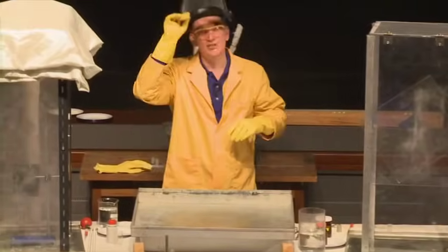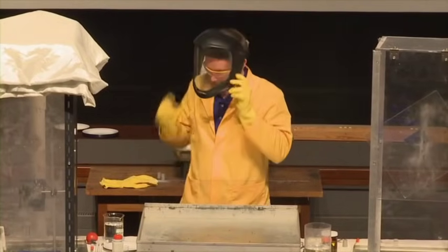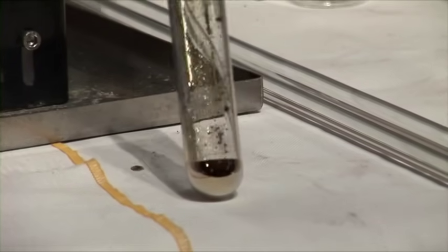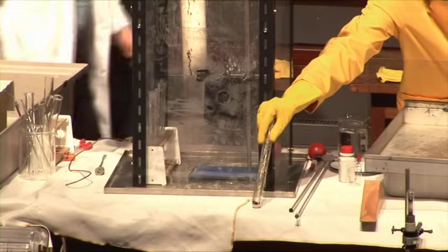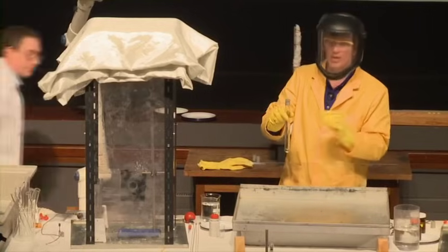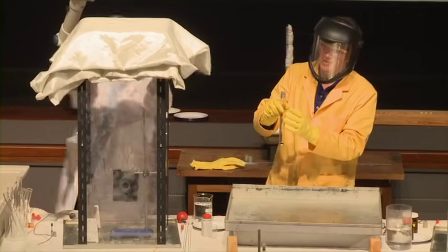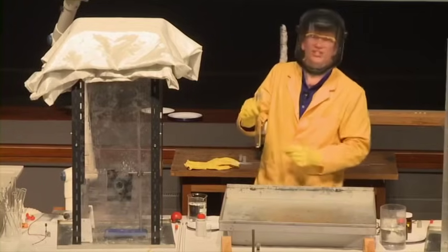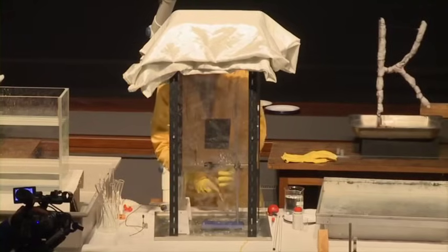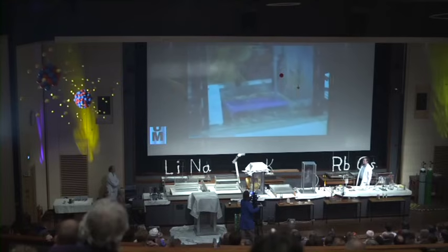We'll just wait for this to clear because this is a one-off experiment. The amount of cesium we're using is five grams and it costs several hundred pounds. So here is our cesium — there's quite a bit of the metal down in the bottom of the tube, and again it's under a blanket of argon, so it will not react with the air. The argon is heavier than air and will protect it until it comes into contact with the water. We've used the same quantity of every metal — the same number of atoms.